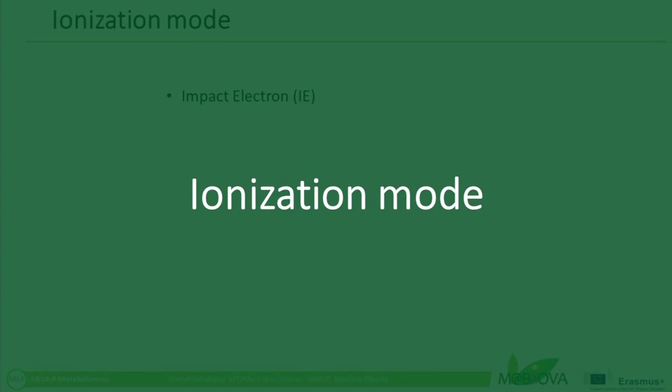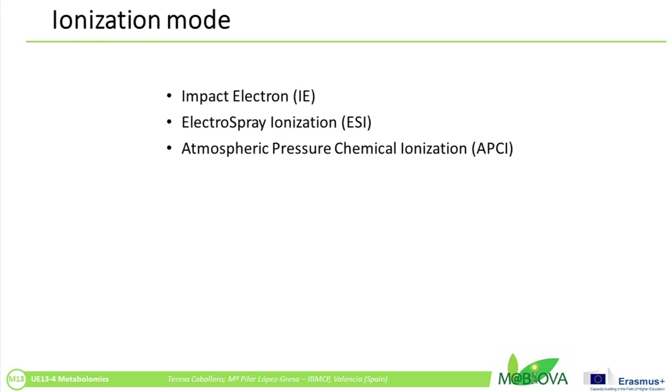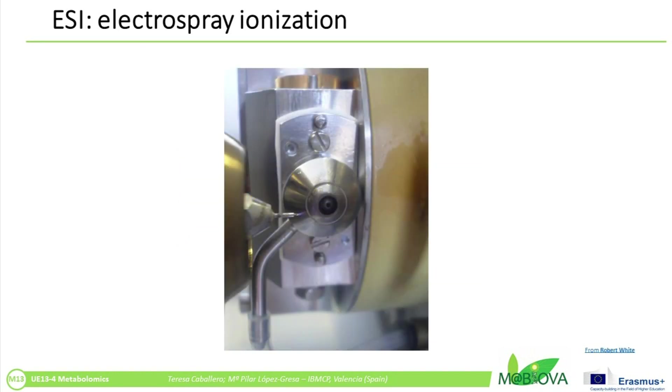Many ionization methods currently exist: electron impact, electrospray ionization, atmospheric pressure chemical ionization, and matrix-assisted laser desorption ionization are the most commonly used. Electrospray ionization is the most suitable mode for the ionization of polar and semi-polar compounds. ESI is a so-called soft ionization technique since there is very little fragmentation.